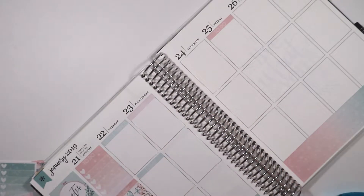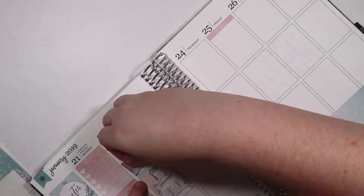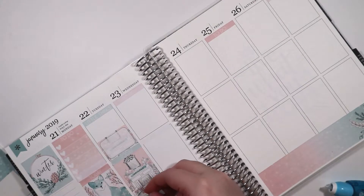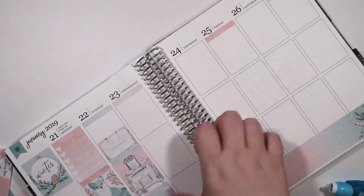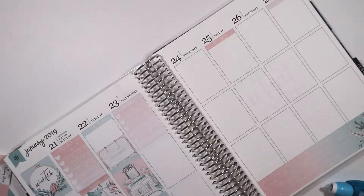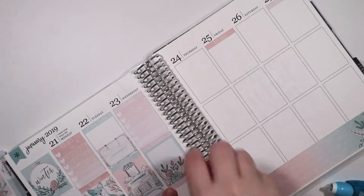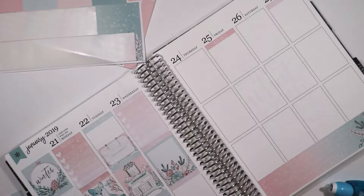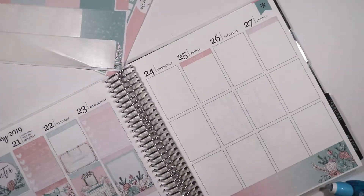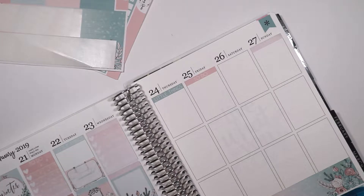I really hope with the next Erin Condren release, which should be later this year — early summer, I guess — that they end up designing it with lighter borders, because if they don't, I don't know if I'm going to get another Erin Condren. I might try using a Happy Planner again and just adapting the stickers to it, because I just don't like how it looks when you put stickers over the dark borders. It's really hard to plan with. So I'm really hoping that they change it, but if they don't we'll figure it out. I might end up getting a Happy Planner for this year anyway just to play around with some weeks to see if I like it, since I have a lot of extra kits and just see how we feel.